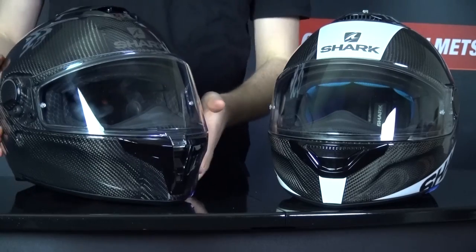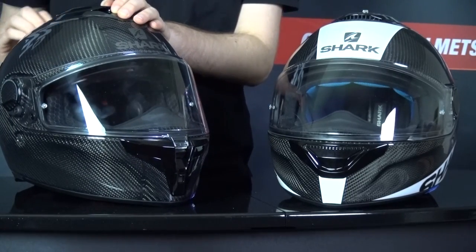The GT also has an integrated sun visor operated by a slider on the top of the helmet. This helmet is also meant to fit glasses, and the liner is removable, washable, and antibacterial. It also comes with emergency release cheek pads. So let's see how it does on the road.